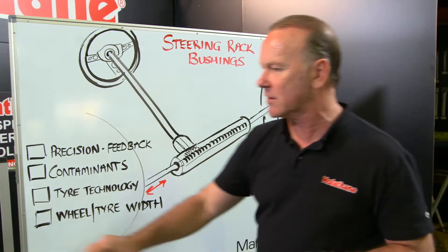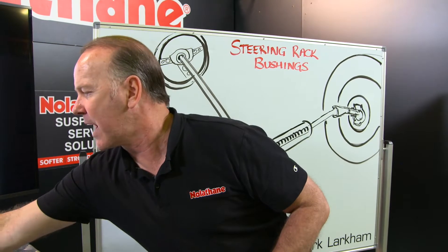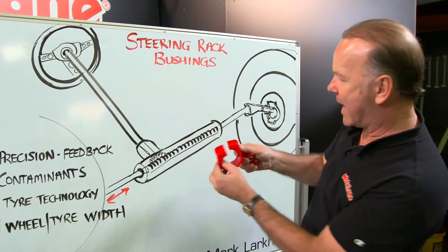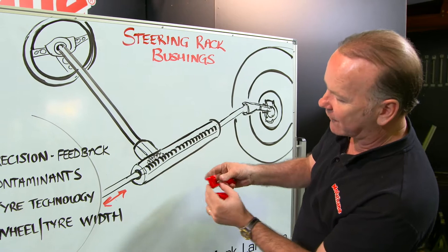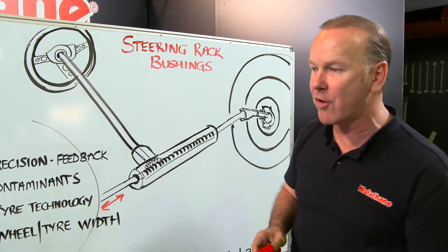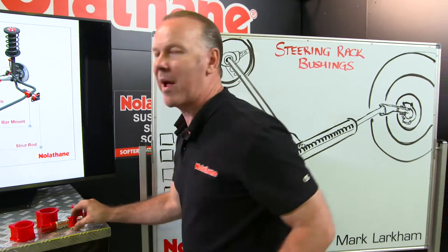Now how's that mounted? Well there are various ways it's mounted. Usually it has some sort of clamp and mount, perhaps like that there. Some of them have an ear on them with those sorts of mounts. Some of them have both, some of them have one, some of them have two.